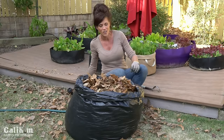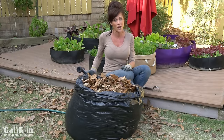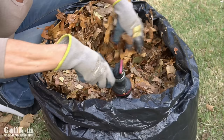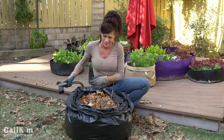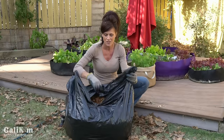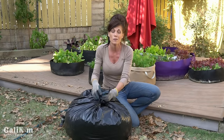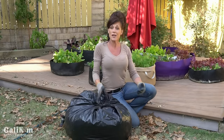Compost needs heat and moisture. Your black plastic bag acts as a solarizer when placed in the sun, heating up the leaves to break them down into nice compost. My leaves are pretty dry, so I'll add some water to get them nicely moistened down — you want about the moisture of a wrung-out sponge. If your leaves have been outside in rain and snow and are already wet, you won't need to worry about adding water.